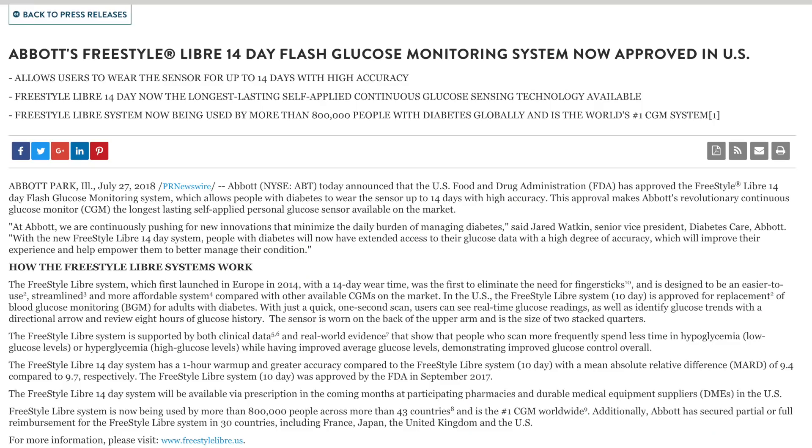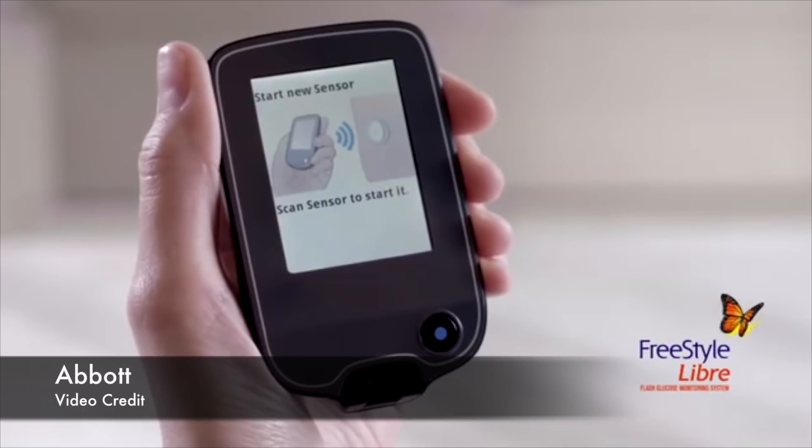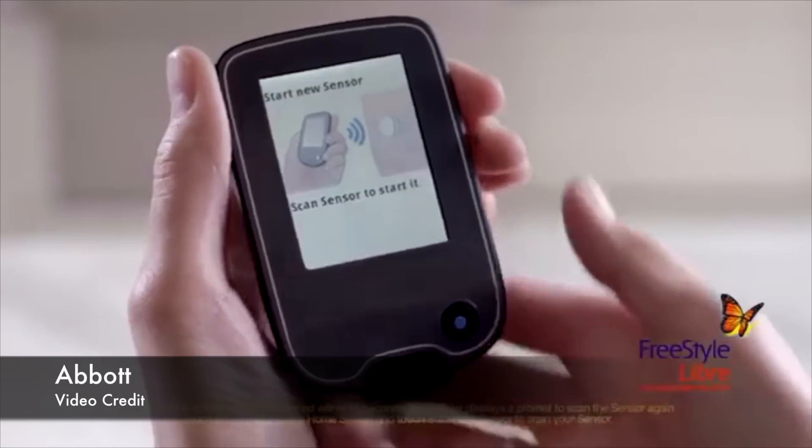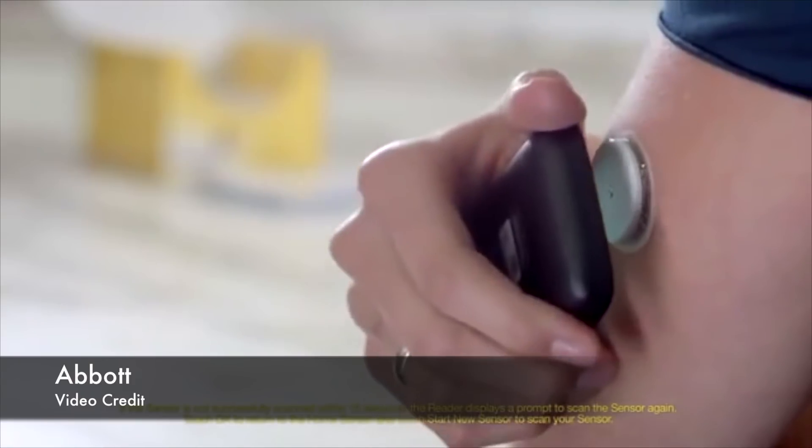Let's kick things off with the 14-day Freestyle Libre for the US. The US has been the only country with a 10-day Freestyle Libre sensor due to FDA restrictions. On the 27th of July 2018, the FDA approved the normal 14-day sensor for use in the US. Abbott states that the new system will be available in the coming months, but it is expected to be a slow rollout.